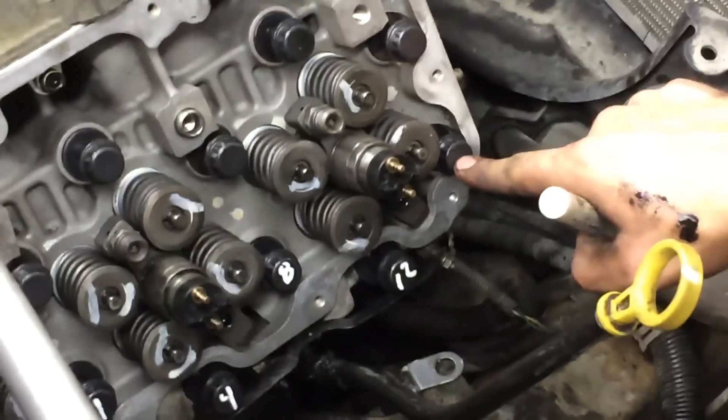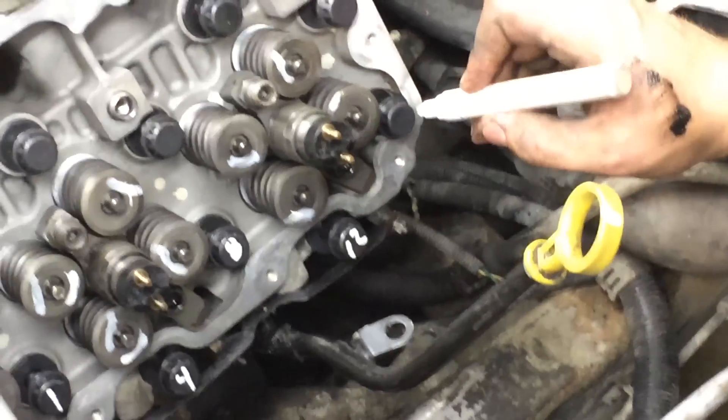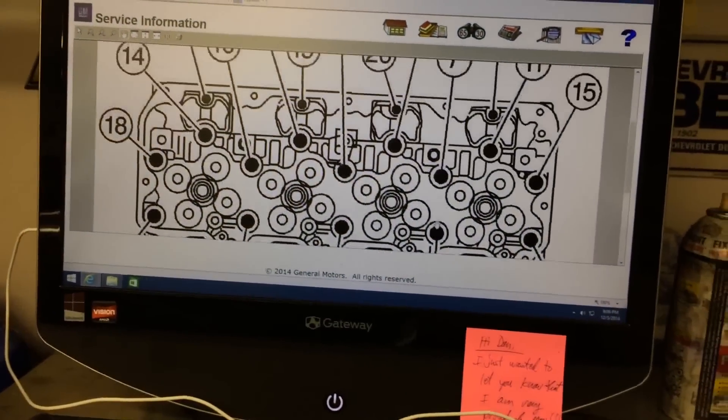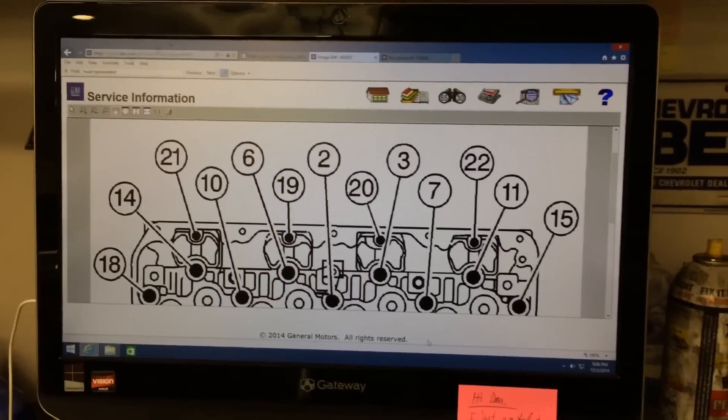So here, what's this one? That one's going to be 16. This one? Let me go get your other ones for you. If you go around, you can just call them out — 15, starting at the front.